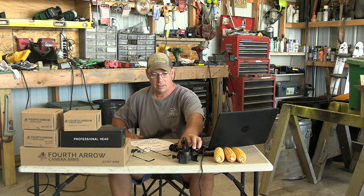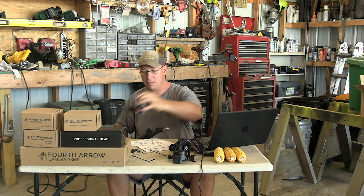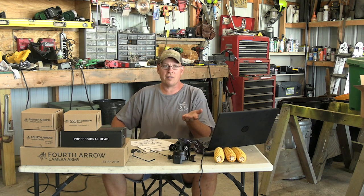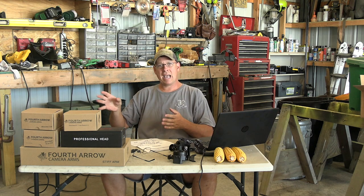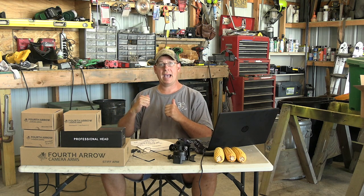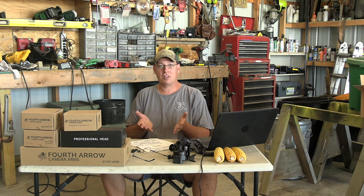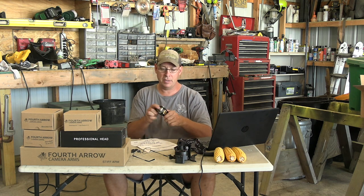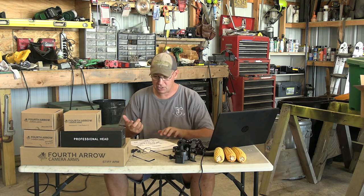I weighed this setup along with the arm and it comes to just under five pounds, which doesn't sound like a lot. But when I'm going in a mile and my pack is probably already 20 pounds or more, I don't want to add another five pounds — especially with this bulkiness. I definitely don't want to be dealing with this in the morning or really anytime. I hate ratchet straps.